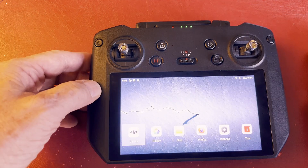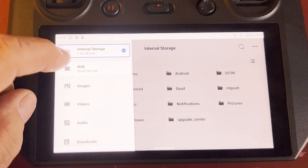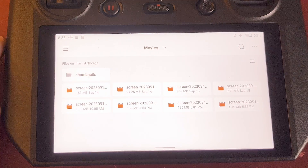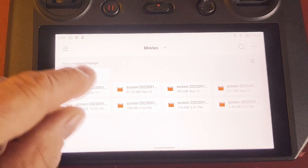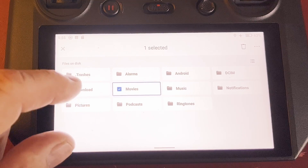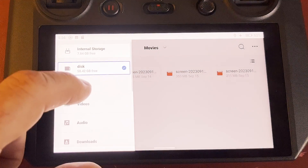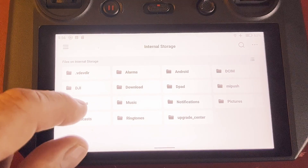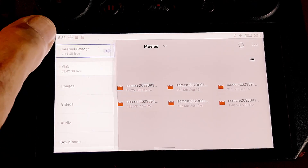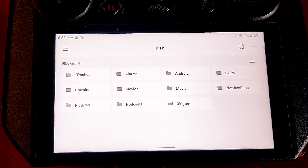If you come back out and click on files, then click the three lines on the top left, you'll see the internal storage and the SD card listed. If you stay on internal storage and look at movies, you can see all the screenshots are stored there. Clicking on the SD card shows only the files you've manually moved over — the latest ones won't be there automatically. That's how you find the files and look at items on the SD card.